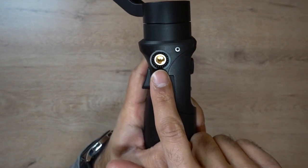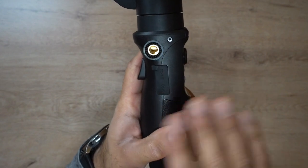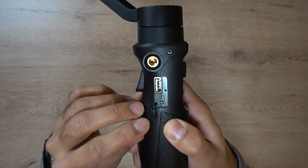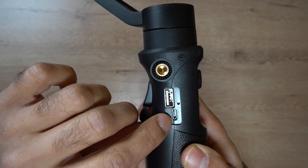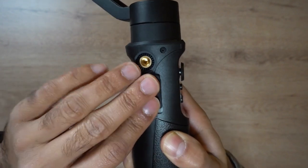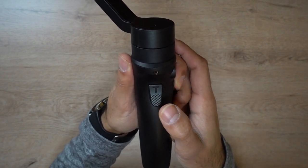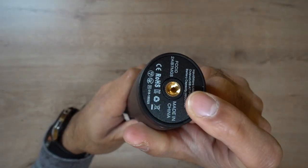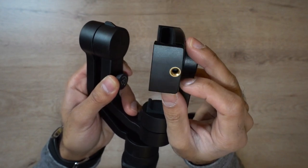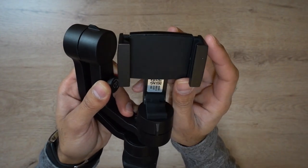On the left-hand side there's a little screw port so you can mount accessories like an external light or microphone — though no additional accessories are included, so you'd have to buy those yourself. Inside there are two ports: the micro USB charging port and a traditional USB port to actually charge your smartphone using the gimbal's battery, which I think is pretty convenient.